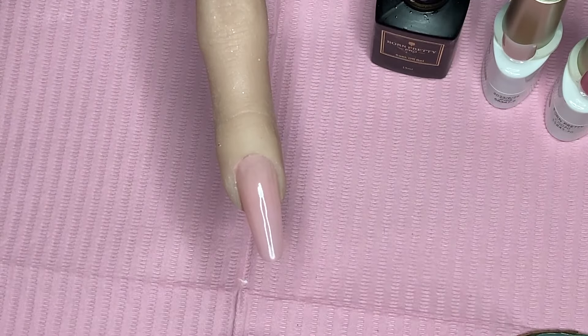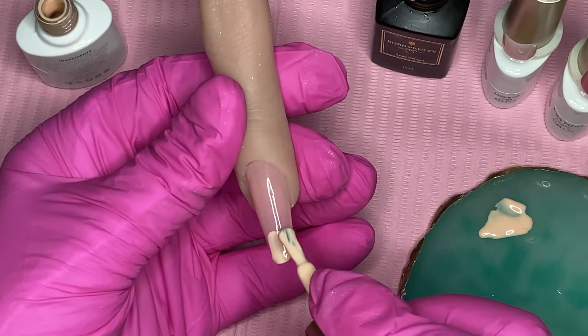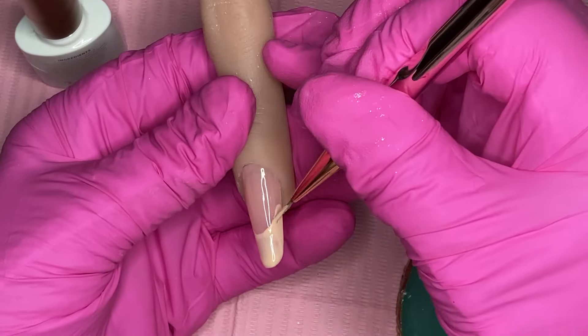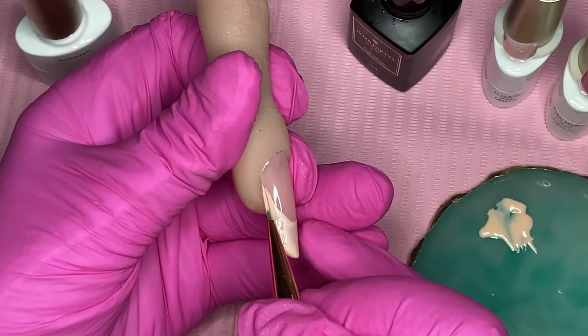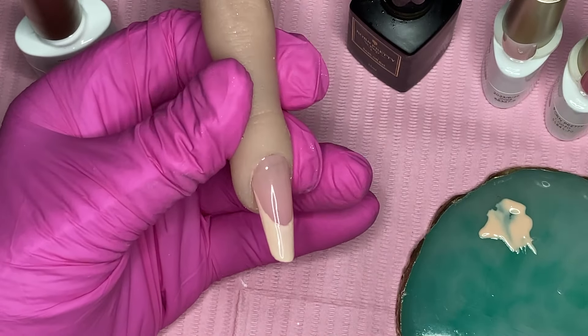I'm going to paint the French on the end for the shell in CG061. You could do the full nail but I'll do it as a shell. I only need one coat of that — it doesn't really matter because it's not like we're keeping it as it is.